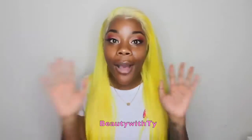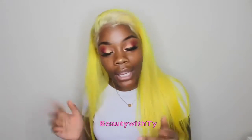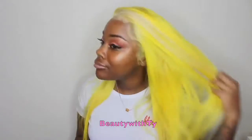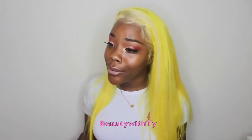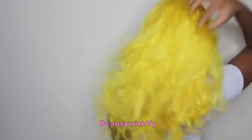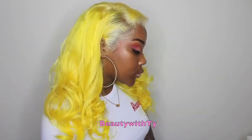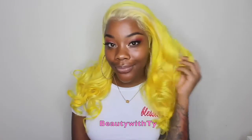Welcome back to Beauty with Ty! Today's video I'll be showing you guys how I got this really bomb yellow color. As you've seen from the beginning of the video, I was feeling myself honey — this is it, it's lit. So let's get right into it.